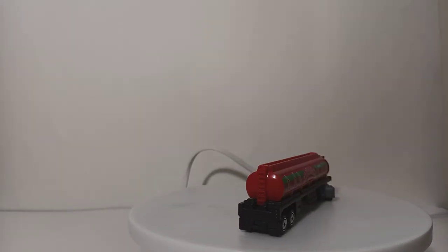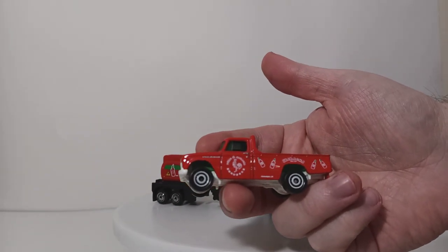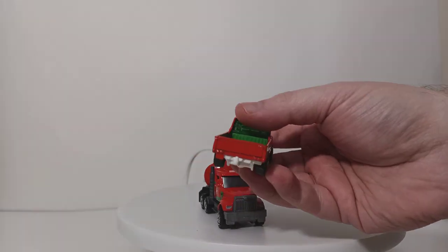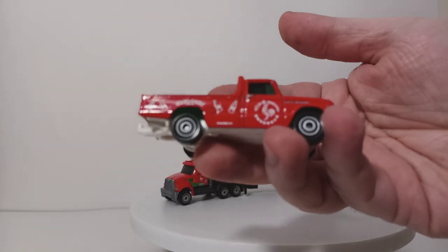What I think is far less interesting is the Nissan Junior, basically because we've seen this before. I even think they did a Nissan Junior in Sriracha livery, if I'm not mistaken, in the basics line. So let's take a closer look at it just to get it done.